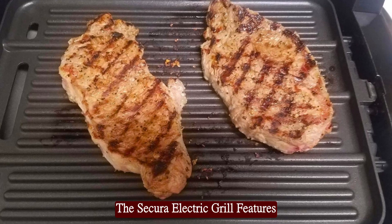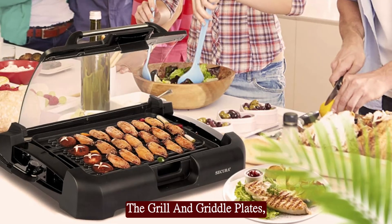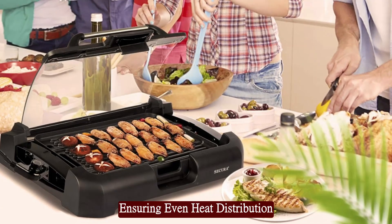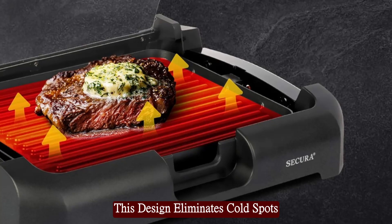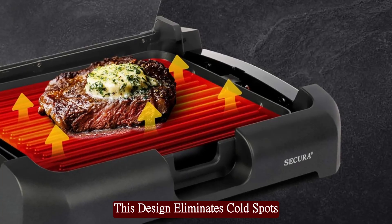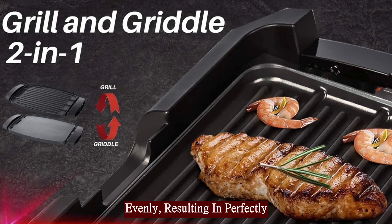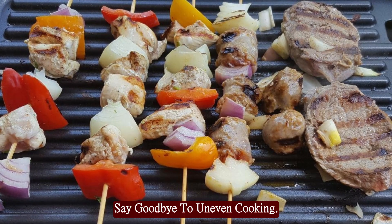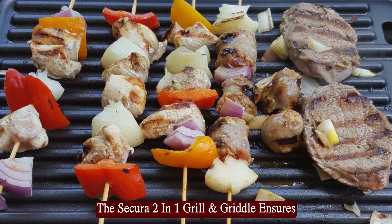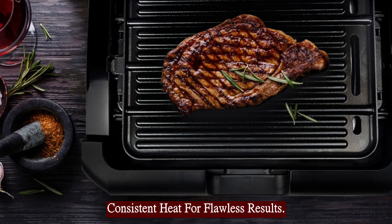The Secura Electric Grill features a heating element sandwiched between the grill and griddle plates, ensuring even heat distribution across the entire cooking surface. This design eliminates cold spots and guarantees that your food cooks evenly, resulting in perfectly grilled or griddled meals every time. Say goodbye to uneven cooking — the Secura 2-in-1 Grill and Griddle ensures consistent heat for flawless results.